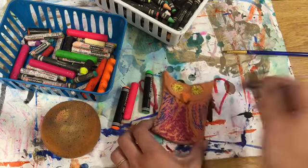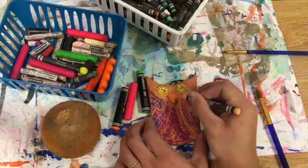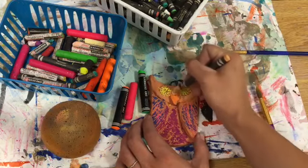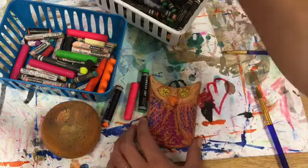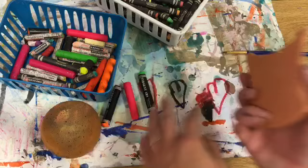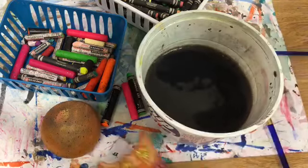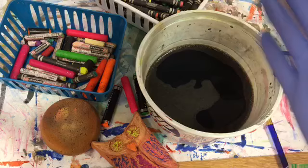Whenever you're adding color to your owl, make sure that you're being super careful. They're ceramic, which is kind of like glass because it sounds like it can also break like it. So I'm always making sure I'm keeping it on my messy mat, and if I need to pick it up to get a little spot, I'm making sure I'm using both hands to pick it up — never holding it over the floor, never picking it up with just one hand or anything like that.